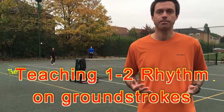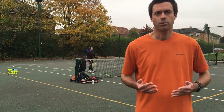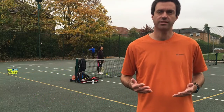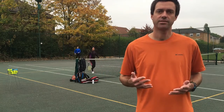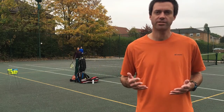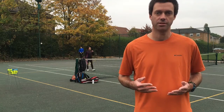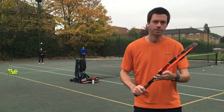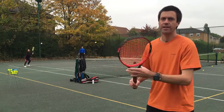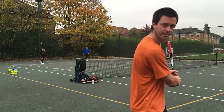Firstly I want to see the players' technique so I've asked them to hit a few balls. The idea of the 1-2 rhythm is to introduce this using their existing technique, but there is a small technical element in the preparation on both sides that if I don't see, I am going to ask them to do — namely keeping the opposite hand on the racket during the turn and preparation for the forehand, and completing the take back on the backhand in good time.